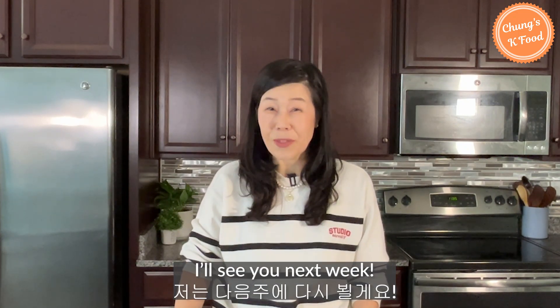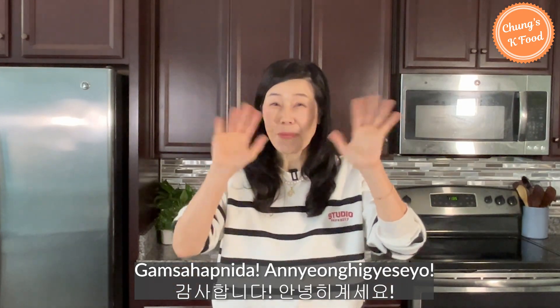Thanks for watching. I will see you next week. 감사합니다. 안녕히 계세요. Bye-bye.